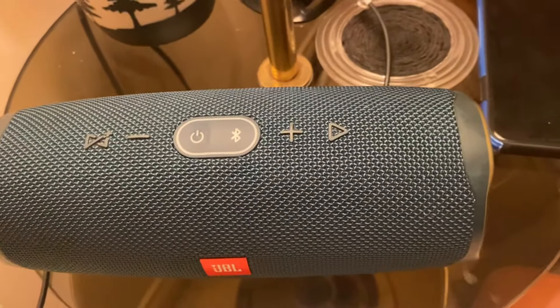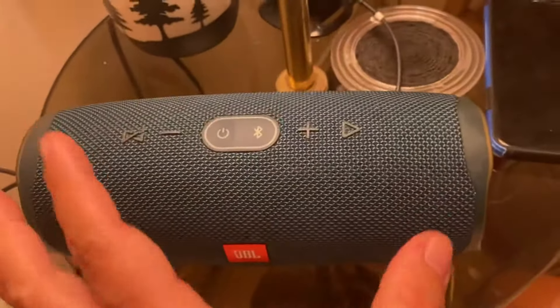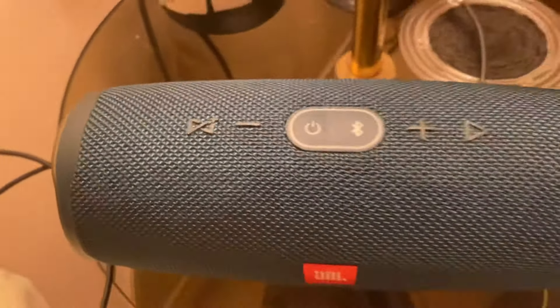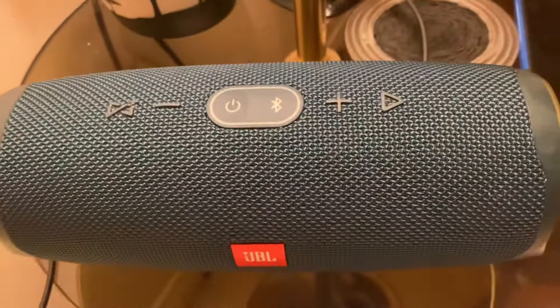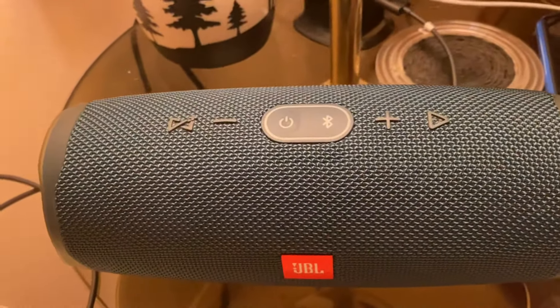After the reset, you just have to wait because it's doing something inside. We'll just wait for a couple of seconds, maybe one minute.